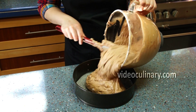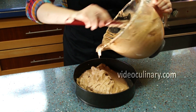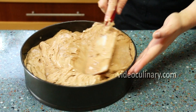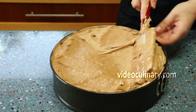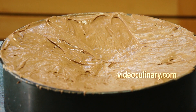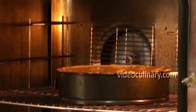Transfer the batter into a 26cm cake pan lined with parchment paper. To prevent the cake from rising in the middle, spread the batter from the center out creating a slightly higher edge. Bake in an oven preheated to 170°C for 1 hour until an inserted skewer comes out clean.